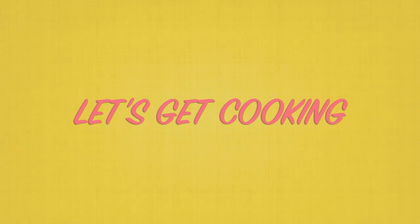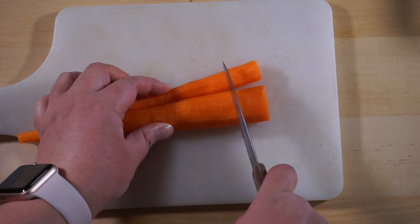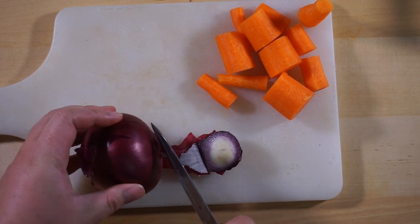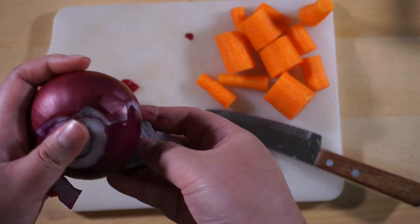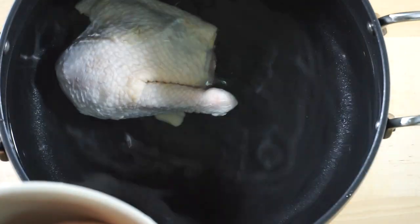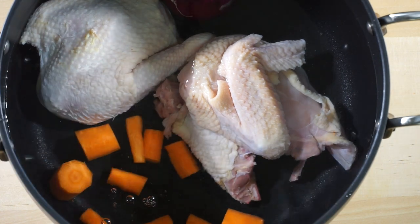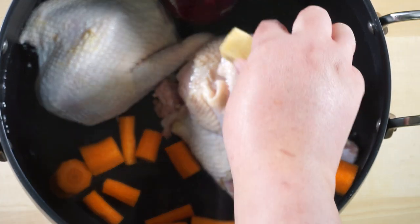Let's get to cooking. Peel your carrots and cut them into 1-2 inch sections. For the onion, you just need to cut the ends and peel the outer layer. Into your soup pot filled with water, put in your chicken, your whole onion, your carrots, and 2 of the chicken pho seasoning cubes.